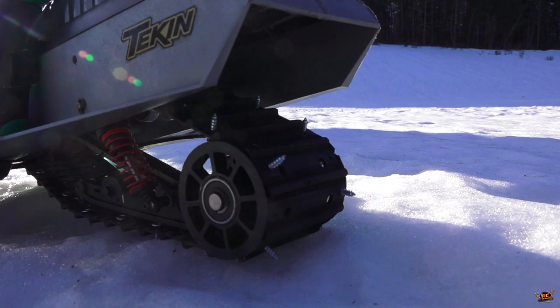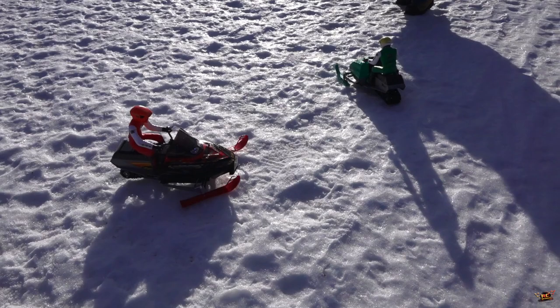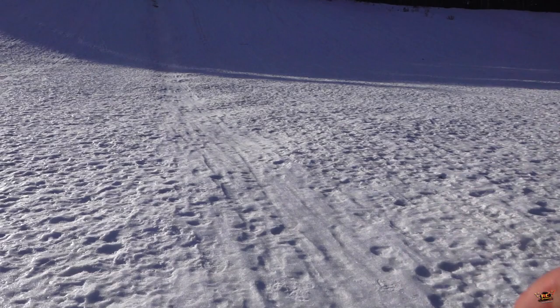We do have studs on these tracks. Everything out here is just straight-up ice. Hopefully we can get some speed out of these babies today. Let's do it — I'm ready to win.